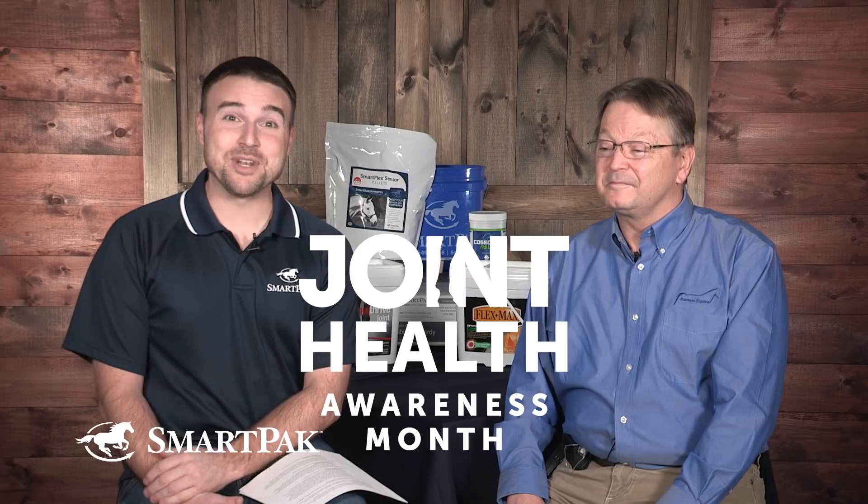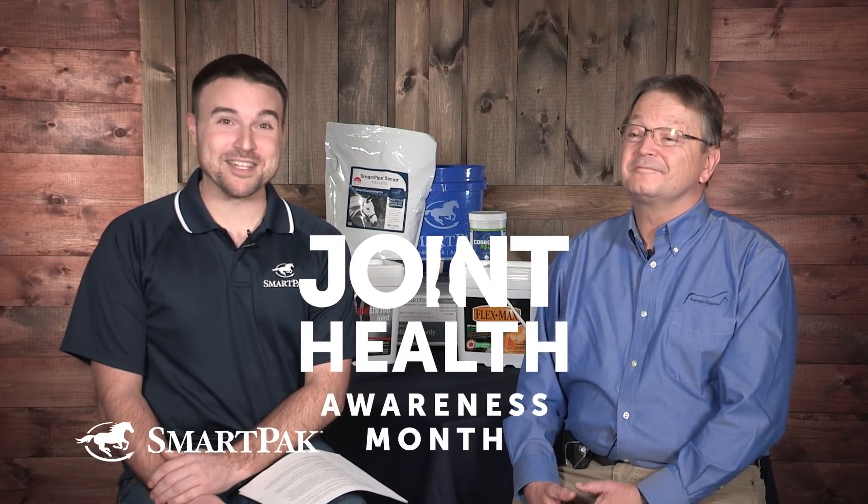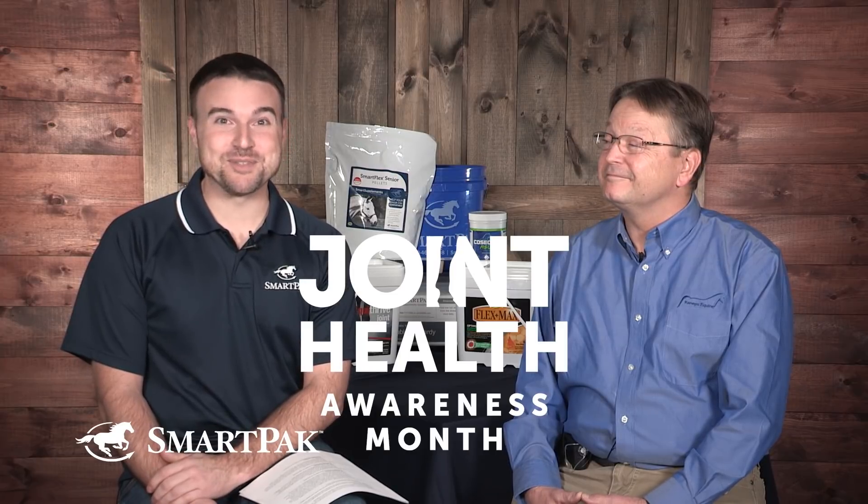It's good to be here. Now we figured, with January being Joint Health Awareness Month, that having someone of Dr. Kenneps' expertise it would be very appropriate for him to come and answer your Joint Health Questions for this month. So you think you're ready to get started? I'm all set, Dan. All right, let's dive right on in.